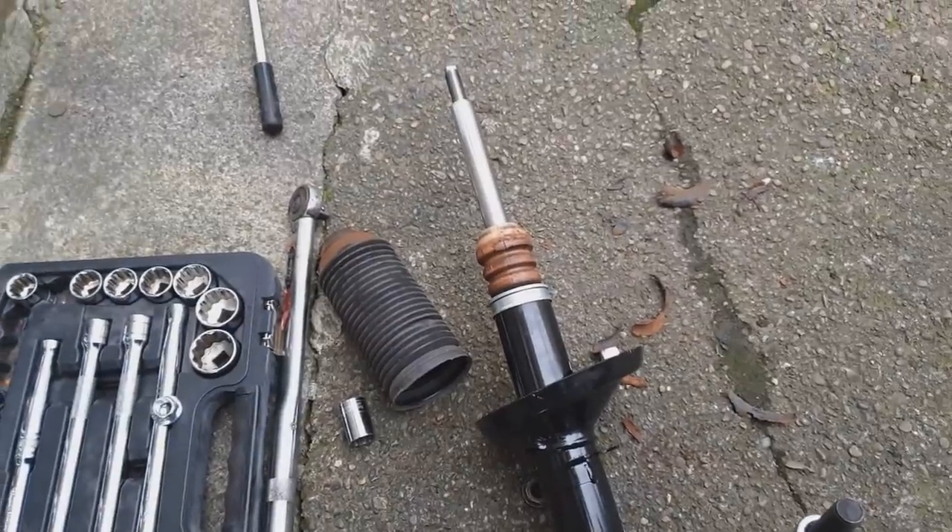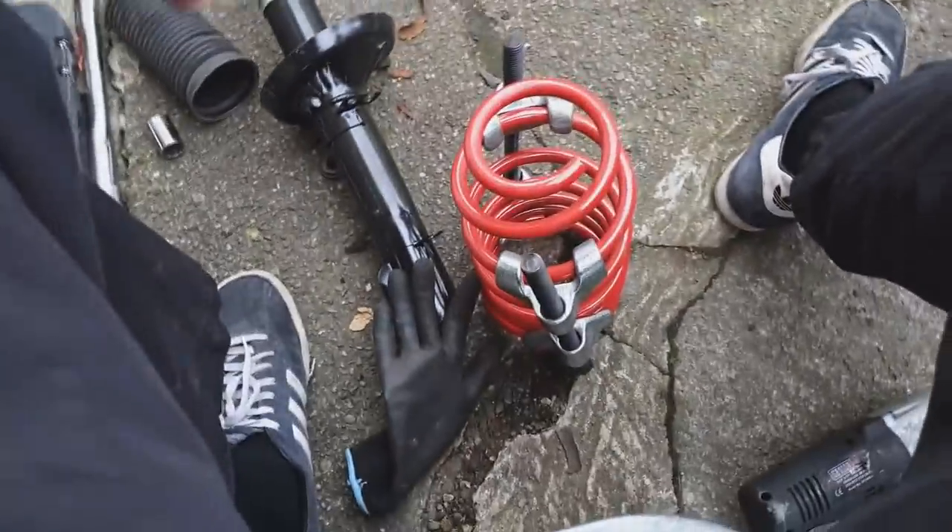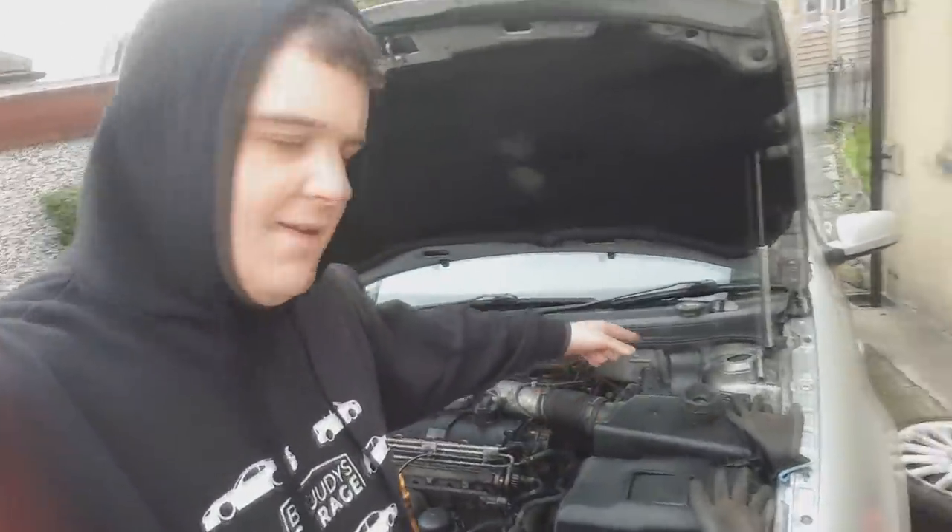We have the bump stop on the new damper — just need to add the dust cover. On top of the spring I've sat the cup from the old one. The new bearing sits inside that, then drops onto the spring which goes over the top of the damper, and the nut holds it on. Massive thanks to Andy Biggs who I've been messaging with questions — bearings on this car can go in any direction and I would definitely have built it wrong without his help.